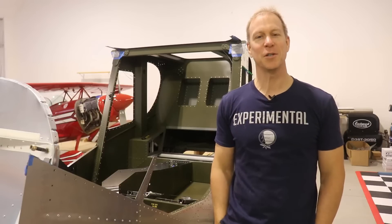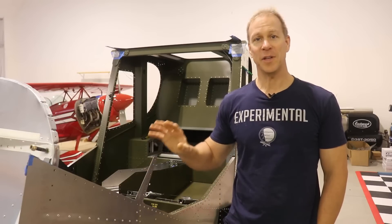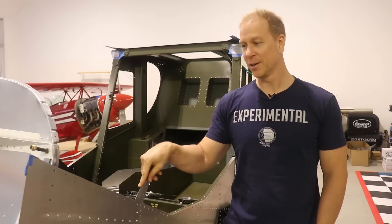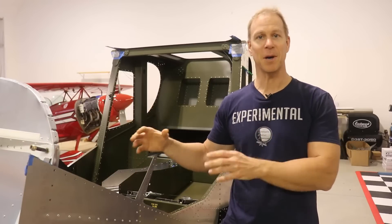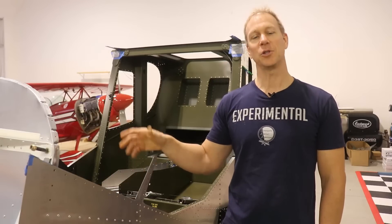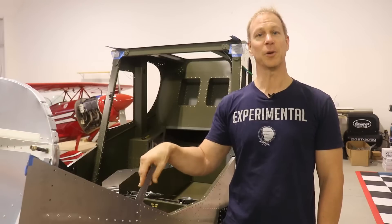Hi everybody and welcome back to the Xena Super Duty build. I am getting ready to install and wire all the avionics and the lights in my Xena Super Duty. I thought I would show you guys some of the tools that we're going to be using to wire an experimental airplane.